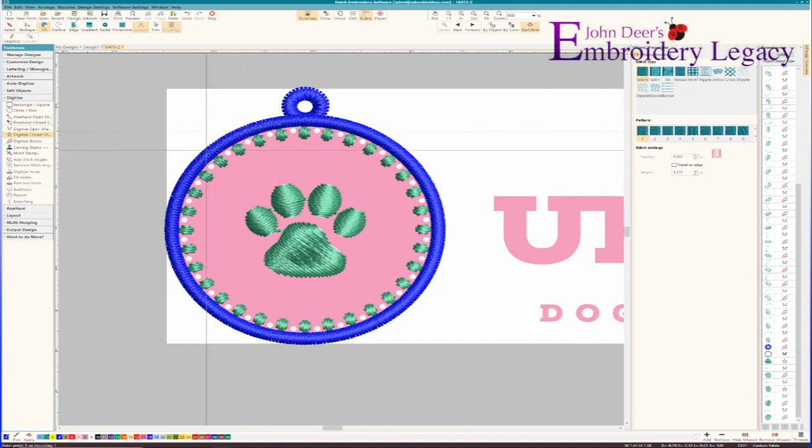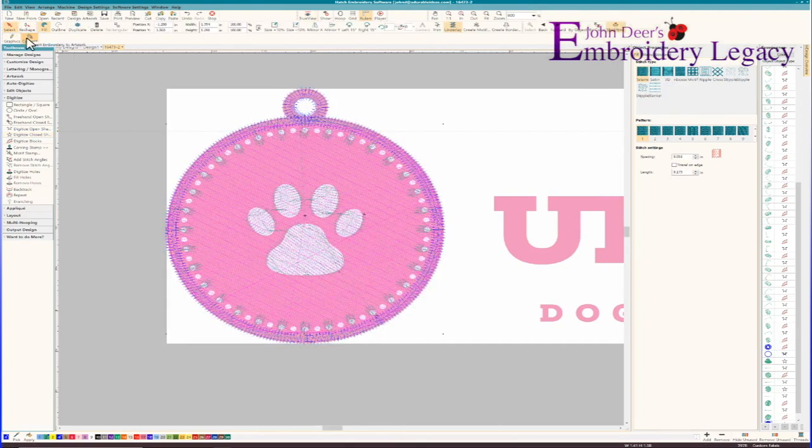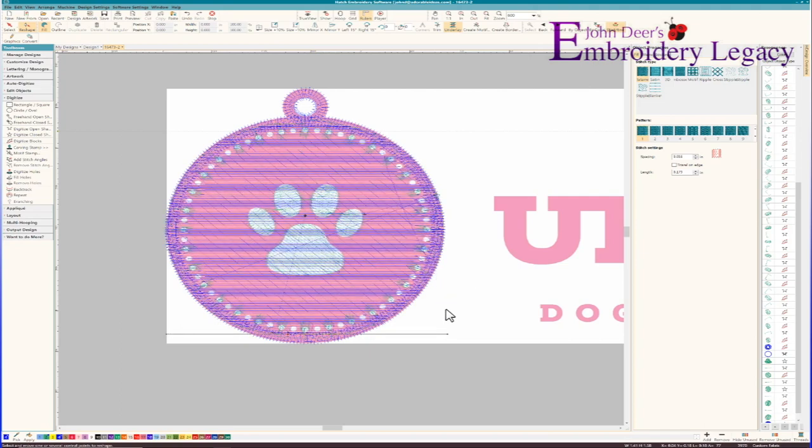I'll put my first point down, right-click for a curve, and you can see how much I'm exaggerating the edges — I want to exaggerate the edges in the direction of the fill, coming close to what I call the open end, and then exaggerating out of the other side. This accommodates for push and pull compensation. This is theory that applies to any design — if you want to learn how to digitize, I've got you covered with all of our interactive lessons. I'll hit the enter button and my fill is now in place. I'll select that fill, turn TrueView off, go to reshape, grab the angle, hold the control key and make sure it's at zero degrees so I have a horizontal fill in place.